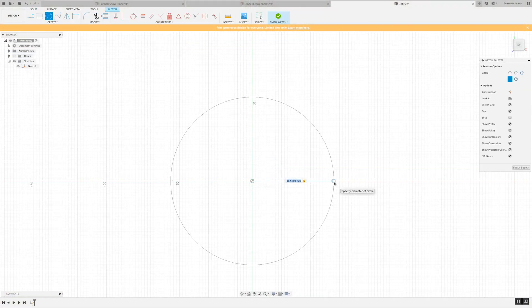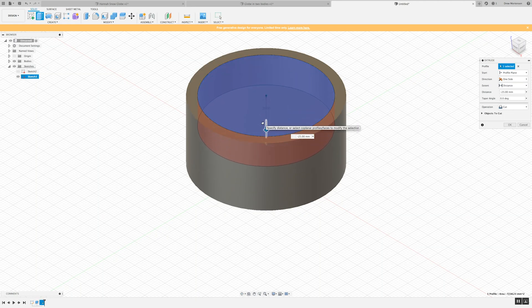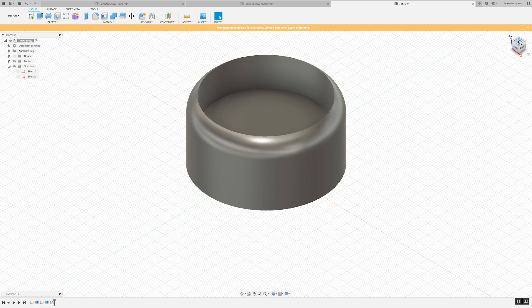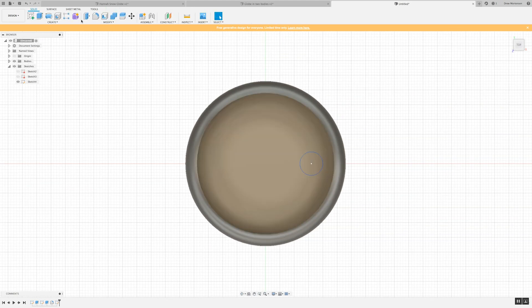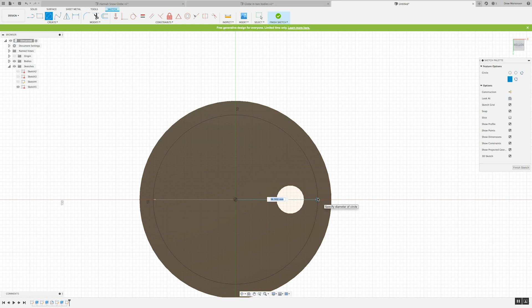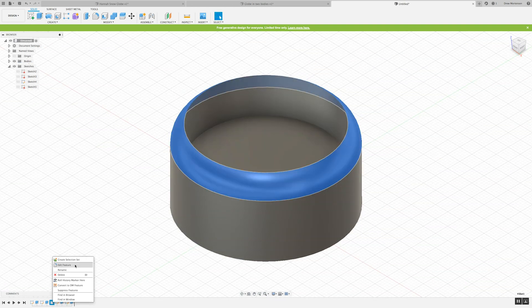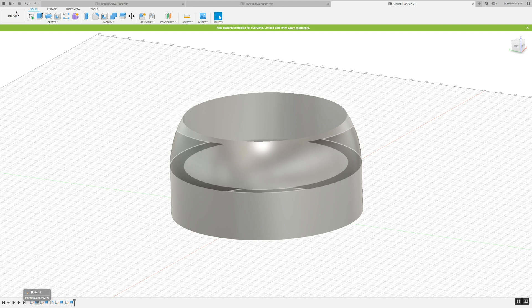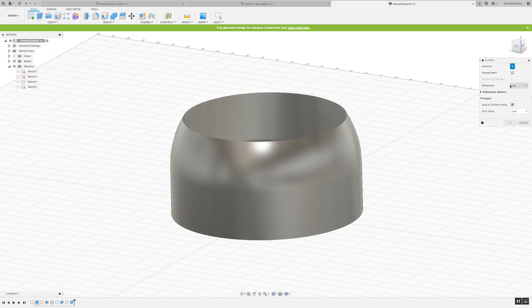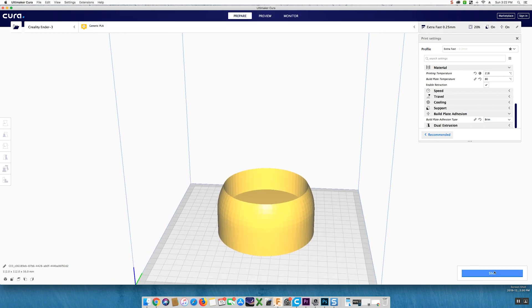We chose to design our base in Fusion 360. We did this through a series of sketched circles that became cylinders after we extruded them, and then creating additional circles which became recessed holes. At the top edge we decided to fillet that edge and then create an interior hole to allow for the wires to pass through. Finally, we added a cylinder hole in the bottom of the base structure. We then took it from Fusion 360, saved it for 3D printing, and exported it to Cura. From inside Cura, we did a basic fast or extra fast print using our Ender 3 Pro 3D printer.